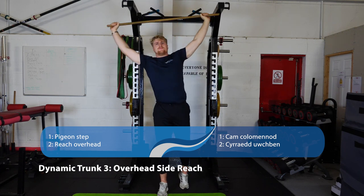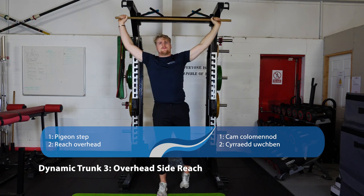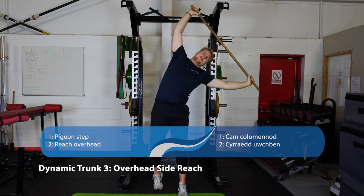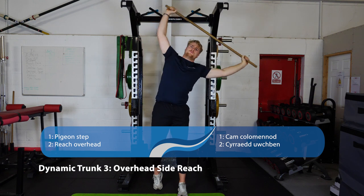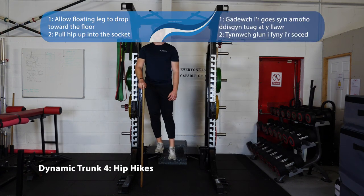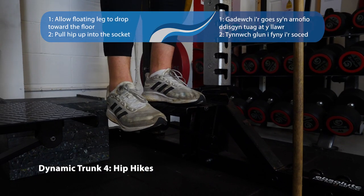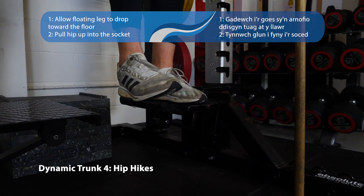Next, the overhead side reach — take a little pigeon step and reach over the front leg. You don't have to have a stick in your hands; you can just reach with empty hands. Number four is hip hikes — find an elevated place where you can hang one leg off. Keep the planted leg nice and straight, don't bend at the knee, and drop the other hip down as far as you can and bring it back up.